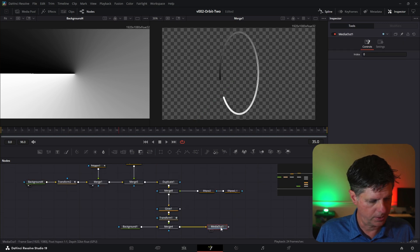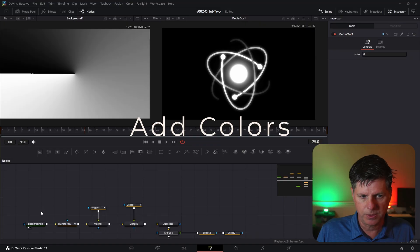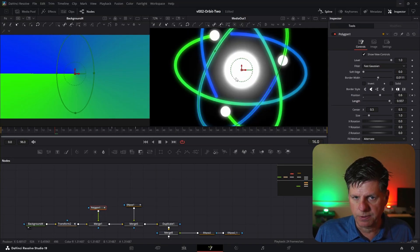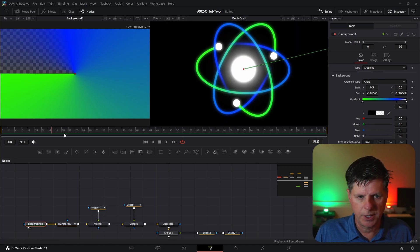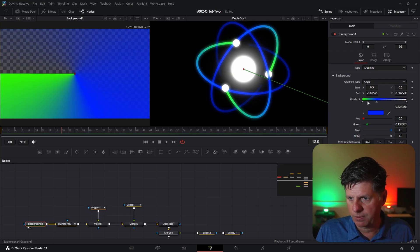Let's take a look at the media out — it doesn't look like too much yet. Now let's add some color by going to our background node. We just want this to fade out a little bit, so we're going to take this blue and move it over a little bit. Click on the very end and set the color on this one to transparent. You'll notice at the very end the line starts to fade out. If you want it to fade more, you can move these handles. Now we have it kind of fading from green to blue and then fading out.